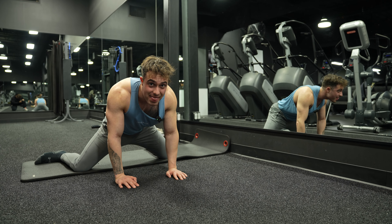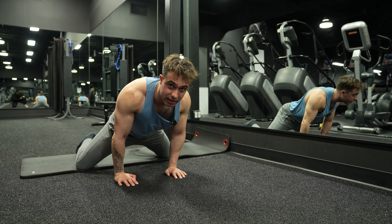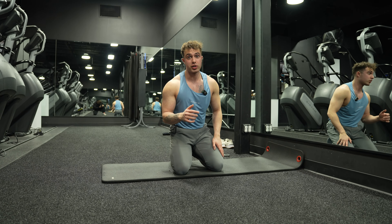Your goal is to sink back. To come out of your frog stretch, roll forward like this and hit the ground. And that is how you do your frog stretch.